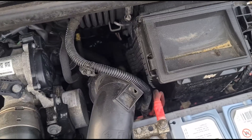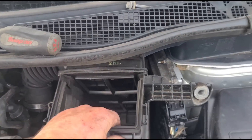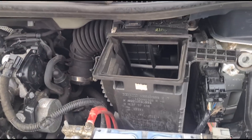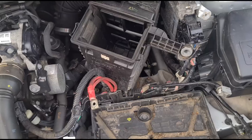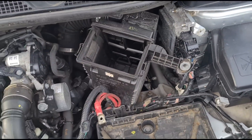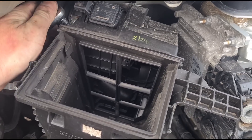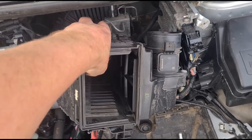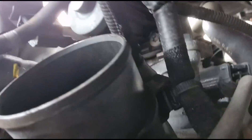I'm just removing this inlet pipe here. I've disconnected the air intake and I'm trying to get the airbox out from the back to attempt to get around to the sensor. The box doesn't want to come out without removing the battery. After some wiggling, we managed to get it twisted around and out. I'm going to try and get the camera around the back down there to see if we can see the sensor.